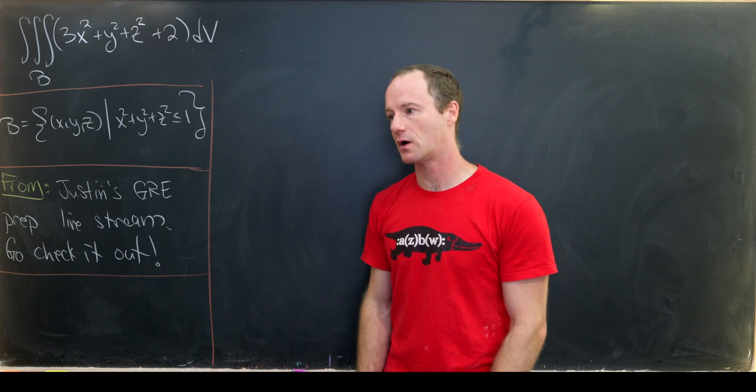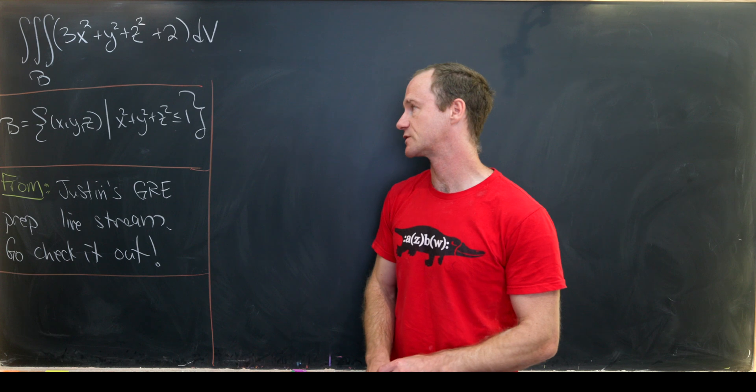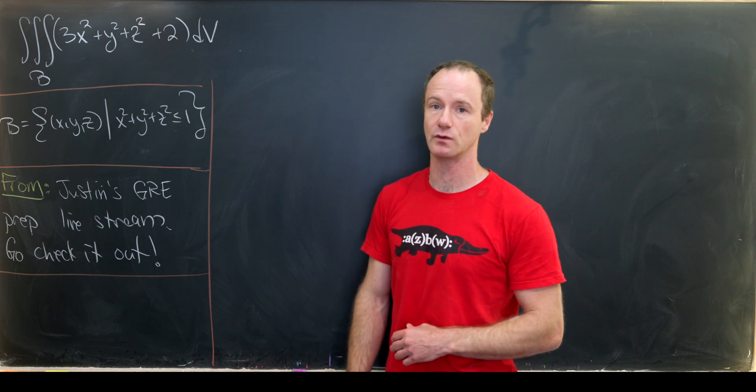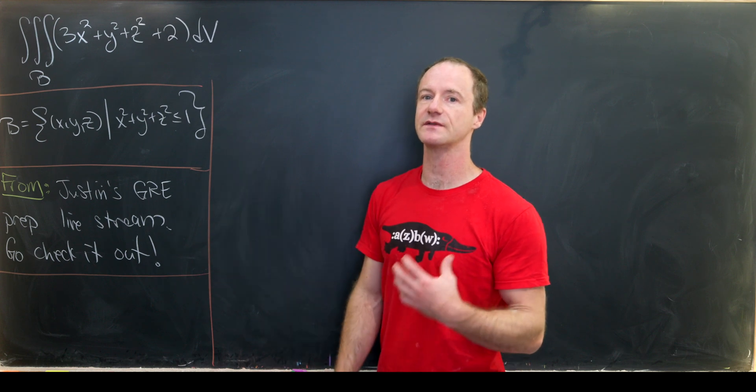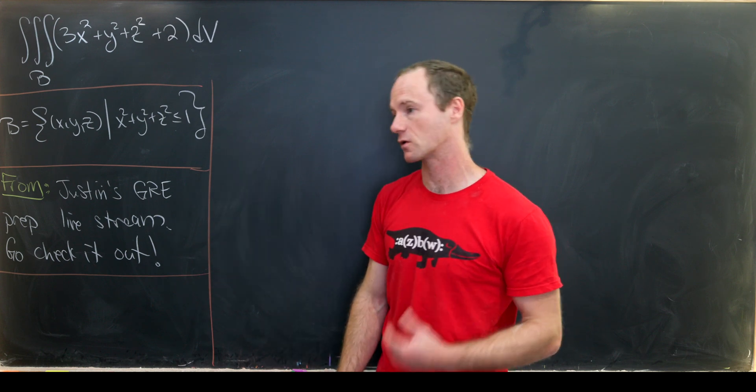By the unit ball, I mean all points x, y, z where x squared plus y squared plus z squared is less than or equal to one. The fact that we're integrating over the unit ball really gives us motivation to use spherical coordinates.